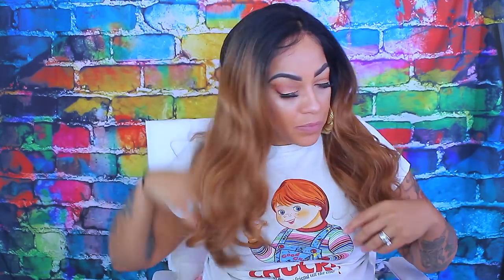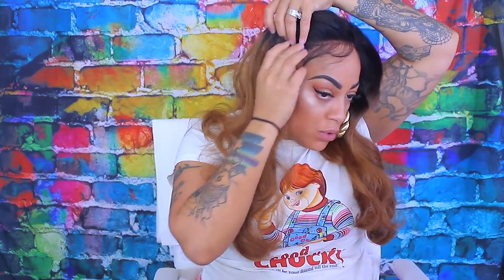You can style it in a ponytail, a high bun, or just anything imaginable. One thing I do notice is that the synthetic fibers are a little more tangly. I would have preferred them to make this in a light yaki texture — I think that would have been really good. But if you carry a paddle brush with you, you'll do just fine.